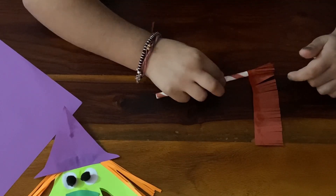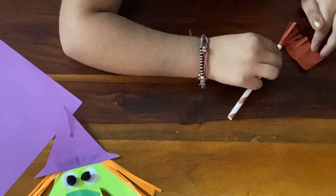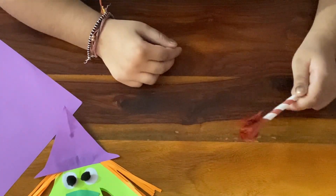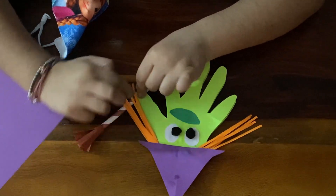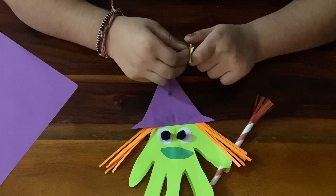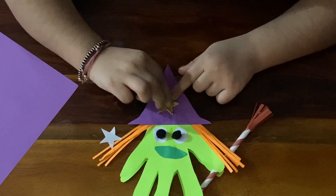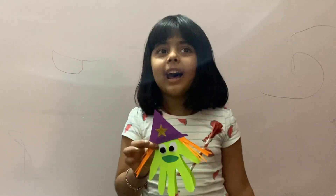Let's roll it. Like this. Let's attach it now to the witch. Good. Now we will decorate the witch's hat with a scarf. Now our witch is ready. Our card is ready. It's looking beautiful now. How do you think?